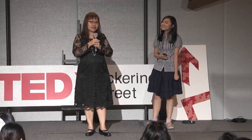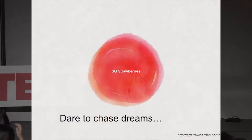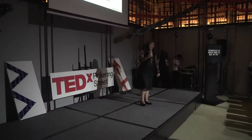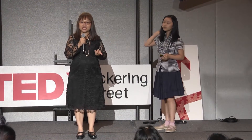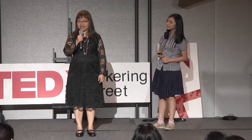We grew strawberries in Singapore and started a blog, SG Strawberries. This blog is now number one in the Google search engine with the text 'Grow Singapore Strawberries.' So how did a housewife and two kids manage to achieve this and do it all without spending a lot of money?